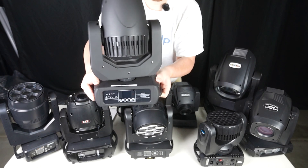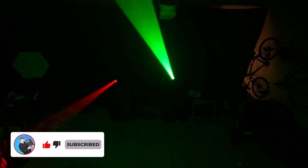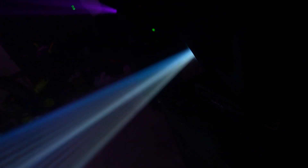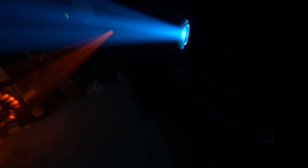Next we have the BothLighting MH150. Overall it's a solid moving head spot from a solid supplier — BothLighting. It's bright, not too heavy, and probably has the best build quality of any non-name brand mover.